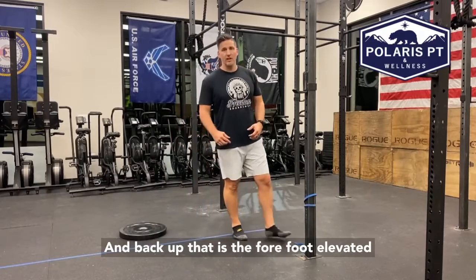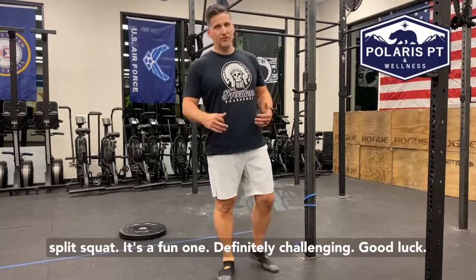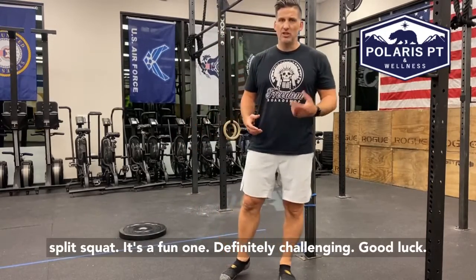That is the Forefoot Elevated Split Squat. It's a fun one, definitely challenging. Good luck.